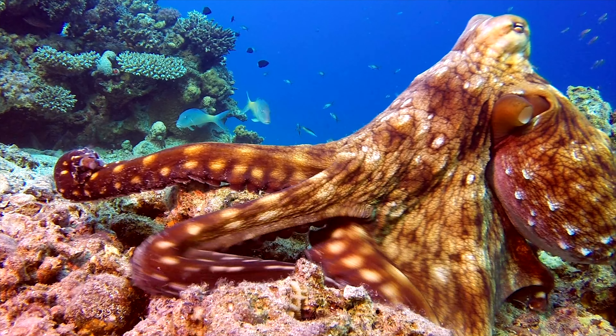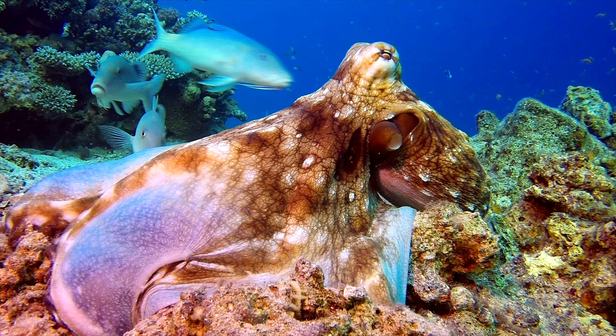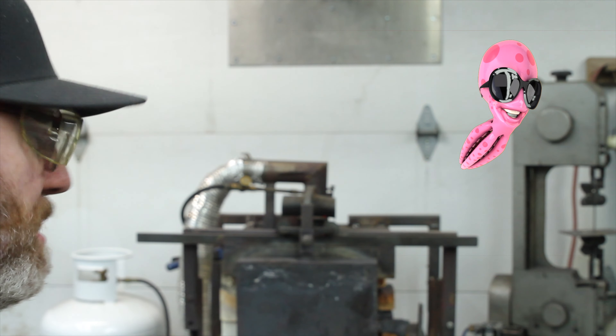They are called suction cups and there are 2,240 of them on the Great Pacific Octopus — used to taste, grip, and smell. I wonder how they distinguish between taste and smell. If they can smell from their suction cup, can they sneeze from their suction cup? Maybe.